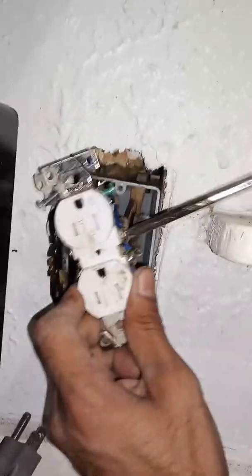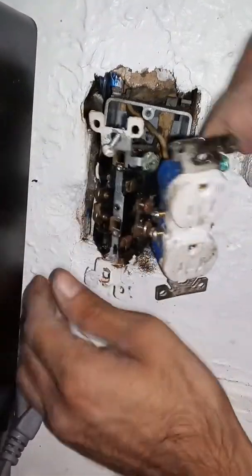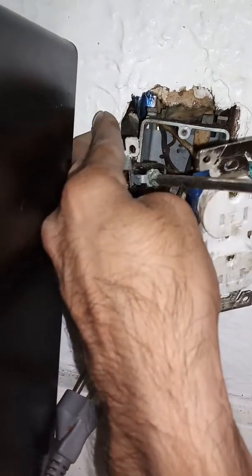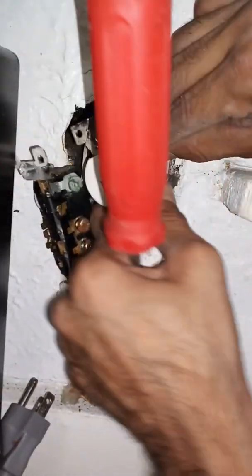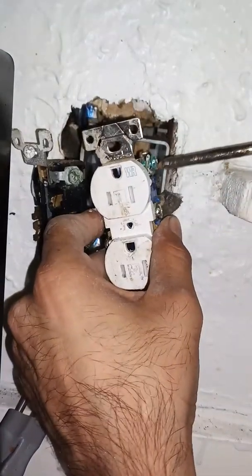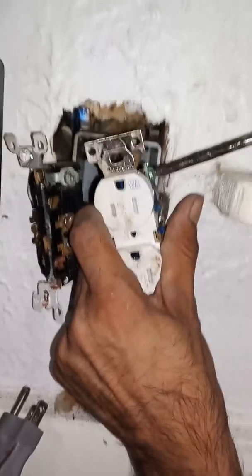I'm screwing this one in now. Now I'm at the green one - the green ones, usually these bare wires, they're a neutral or ground wire, not too sure, but I know they're that. Just gonna take that one off now. I'm not sure if you're supposed to do that one first or not, by code or by trade or whatever - I'm just a plumber doing this.